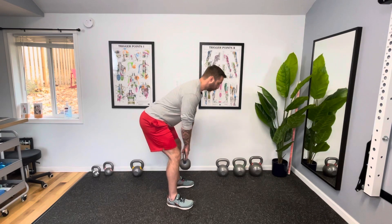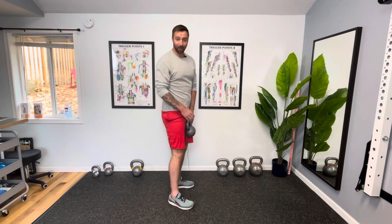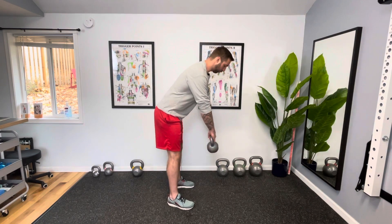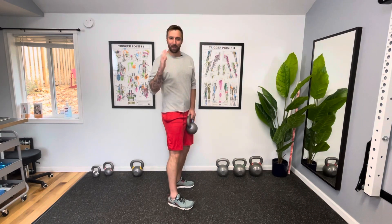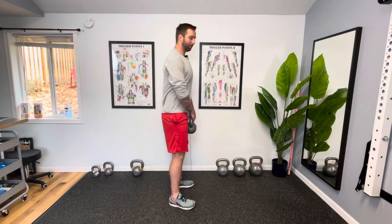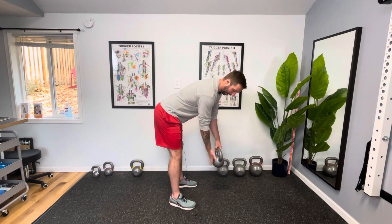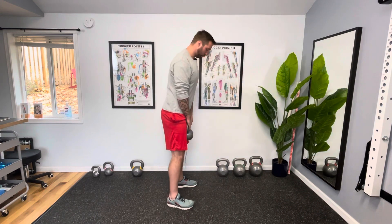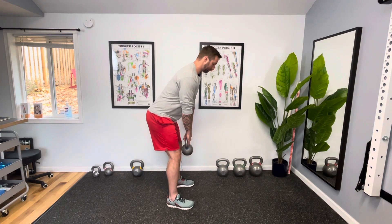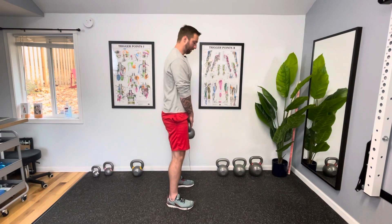So this is the weighted hip hinge. One thing to keep in mind: I like to think of the weight pulling me straight down — there should be no forward movement of the weight. That's the difference between bending forward at the hips versus reaching the hips back. What we don't want is that bending forward of the trunk, where you can see the weight starts to travel forward. Think of the weight pulling you straight down while you reach your hips back, allow your knees to bend without actively bending, and back up.